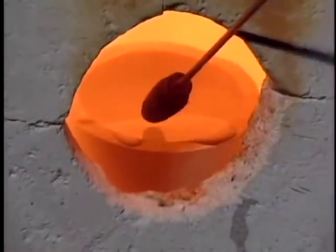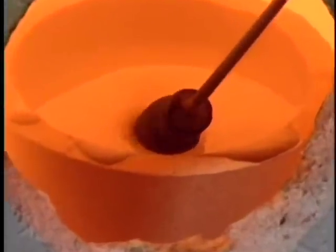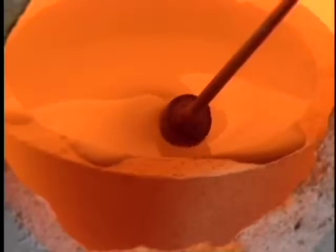In this case, the candied apple is the core that's usually made of something like clay. And instead of being dipped into hot molten sugar, it's dipped into a pot of molten glass. In the end, after the glass is cooled, the core is picked out leaving behind the hollow vessel body.